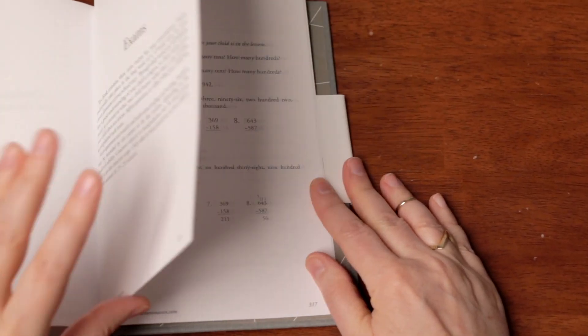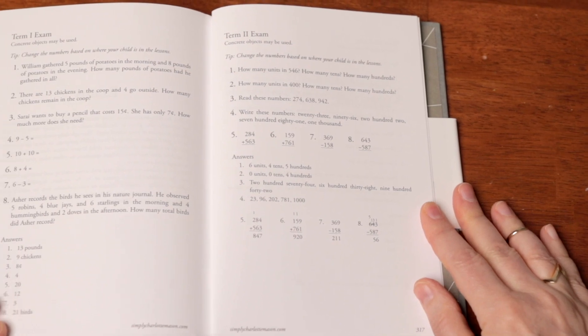Three end-of-term exams are included, too, that you can use to record your student's progress through the addition and multiplication tables as well as working with three-digit numbers.